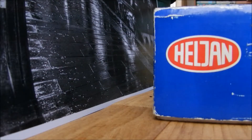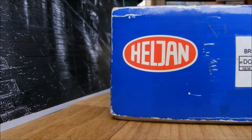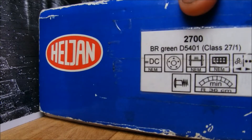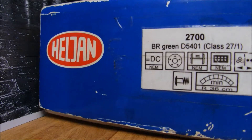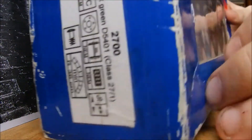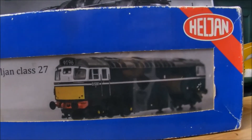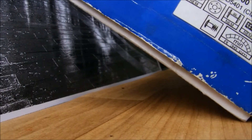Hi guys, today we're reviewing a Heljan model and it's going to be a diesel this time. It's a Class 27 - specifically a Class 27 slash one. It's a Heljan Class 27 and the number is D5381, but there's no product code on the box.